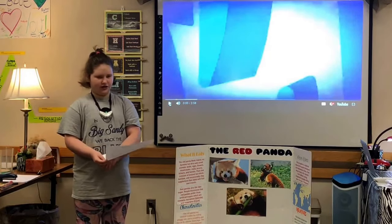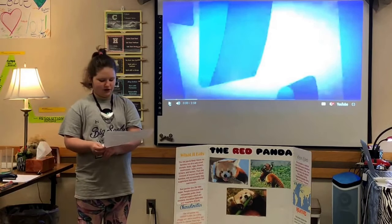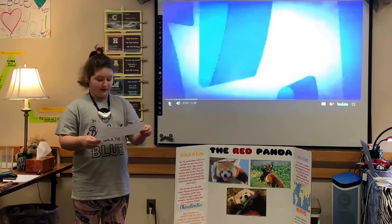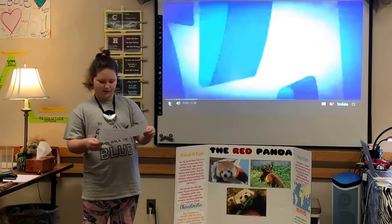Red pandas also like fake sugar. People discovered that red pandas like three different types of artificial sweetener: neotame, sucralose which is Splenda, and aspartame which is Equal.